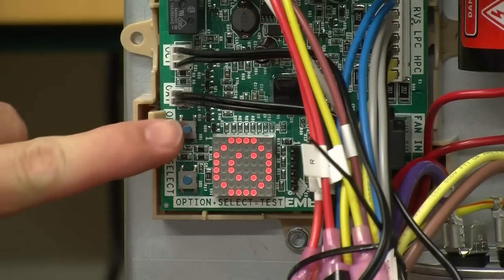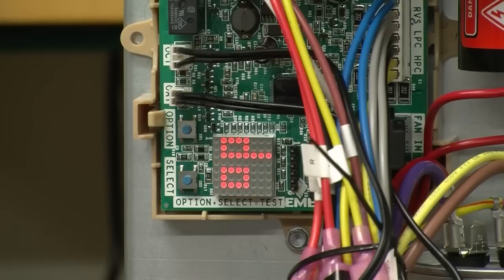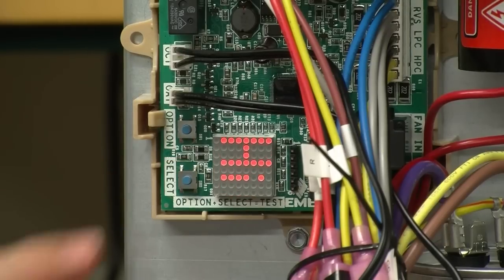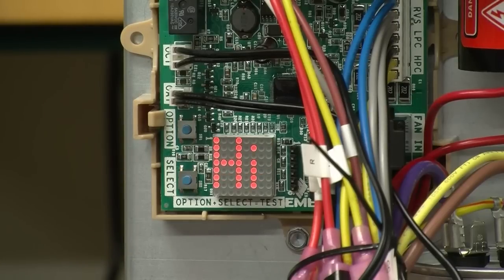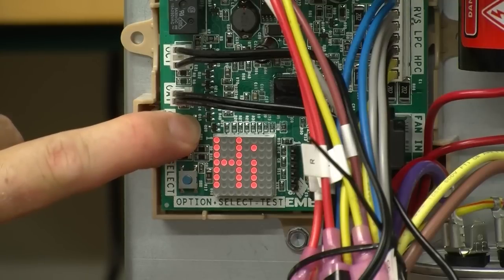To change the orientation of the display — since we are in a vertical position — press the option button until DO for display orientation is displayed. Then press the select button and you will see the word 'Hi'. The display segments will rotate in 90-degree increments with each press of the select button. Press the option button again to save that selection.